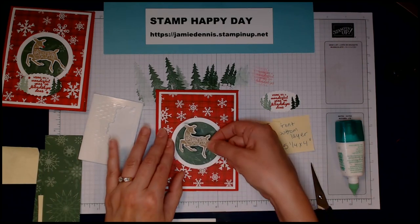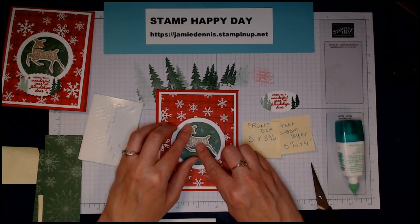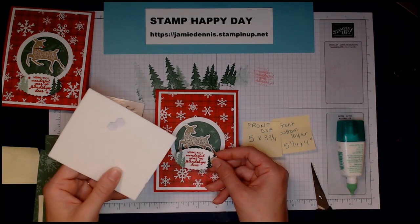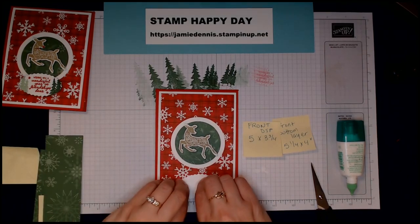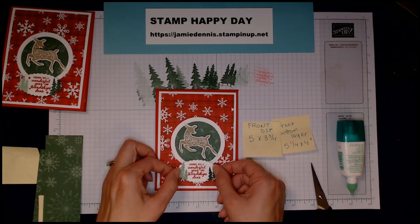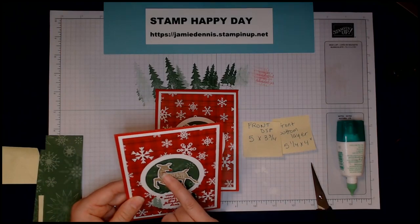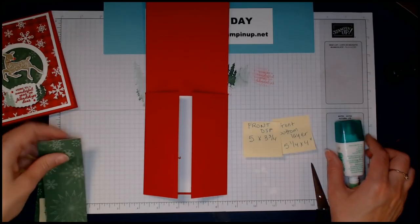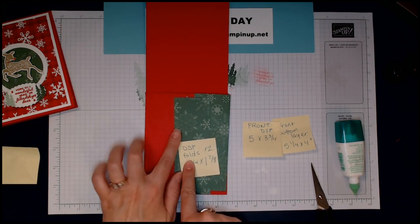Now I'll center her — she's a little bigger than the circle, so it's okay to have her hoof and ear hanging off. We have our oval-punched image and I'm going to use regular dimensionals for that, just two. I placed it kind of overhanging the top so now we've got two precious little pieces. I noticed I got a tiny bit of ink on there, but all we need to do now is glue the DSP flaps on.